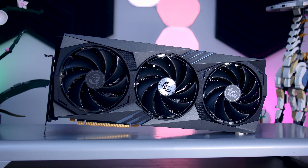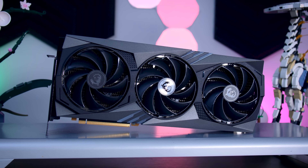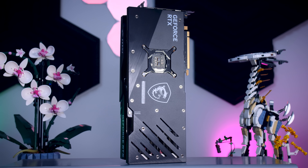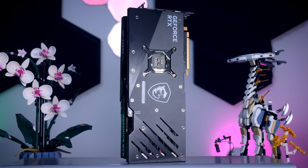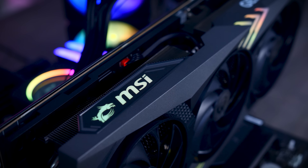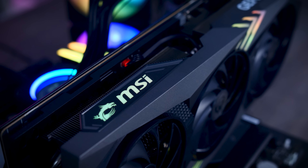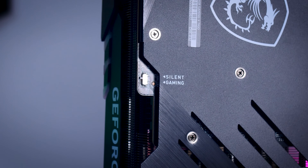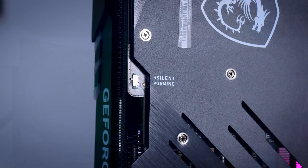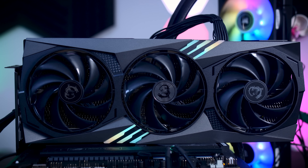It looks like an impressive GPU without trying to overdo it too much. It has a decent heatsink, a neutral black and gray shroud, and a black metal backplate, which should easily match the theme and color of most gaming PCs. There is a little bit of RGB on the shroud, but nothing too much. You do get a dual BIOS, so you can choose between a gaming profile and a silent one, and it also comes with a fan stop feature that completely stops the fans when you're doing light tasks or when your PC is idle.